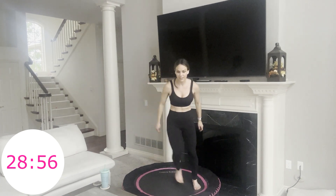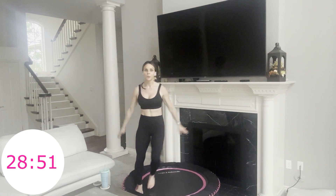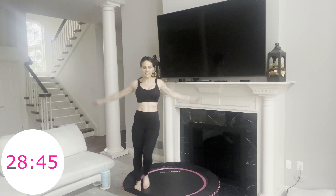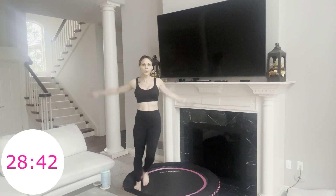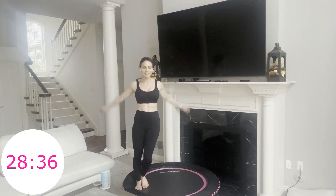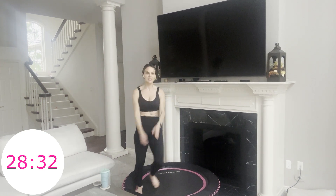Now we're just stepping with arm swings. So it looks like this, or you can add a hop. Nice work — smile here. You have about 15 seconds. I told you it's going to go by fast because we're changing moves so much. Feel this opening your shoulders and your back — feels nice. And you can bounce or not.